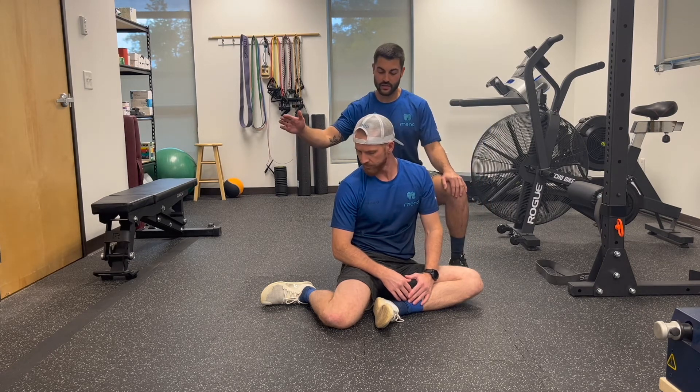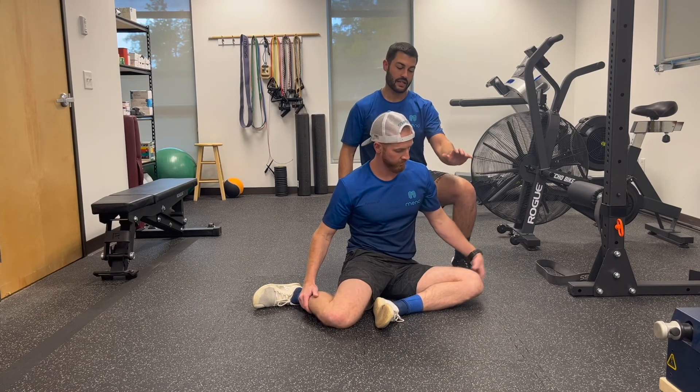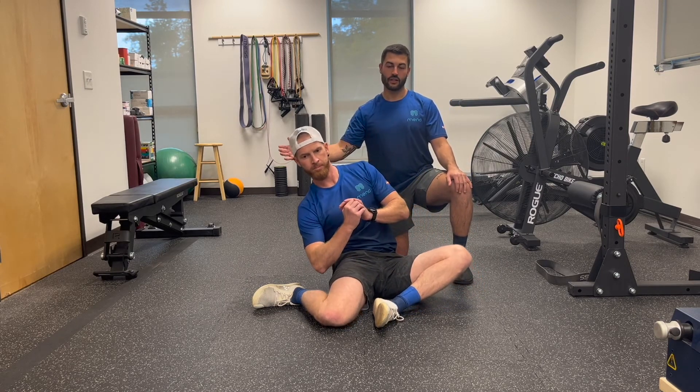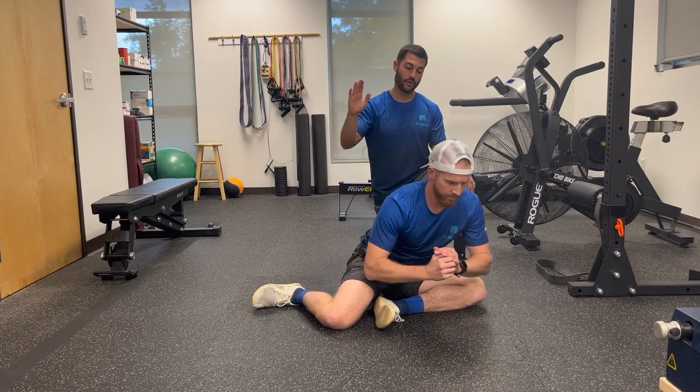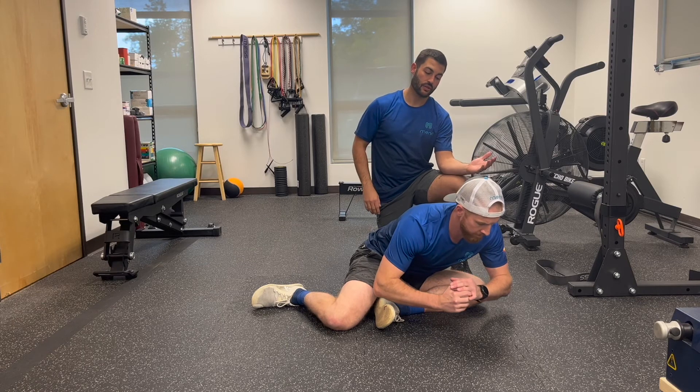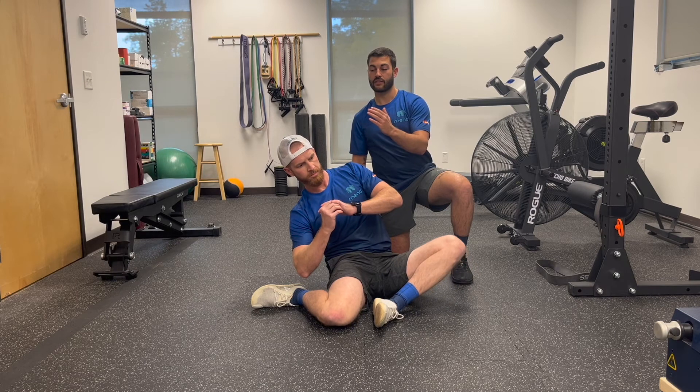Once we've mobilized the joint, now we're going to utilize that new space we've gained with some activations. You can see Josh here — on his right side his femur is in internal rotation, and on his left side his femur is in external rotation. As he leans back towards me, he's eccentrically loading the internal rotators on his right side, then concentrically pushing forward into an eccentric load of his external rotators on his left side, and then concentrically pushing back the other direction.